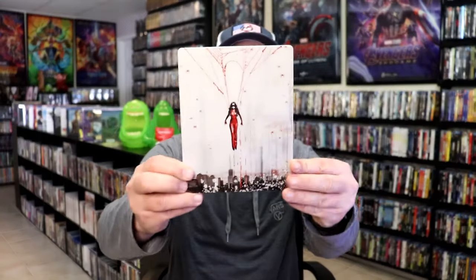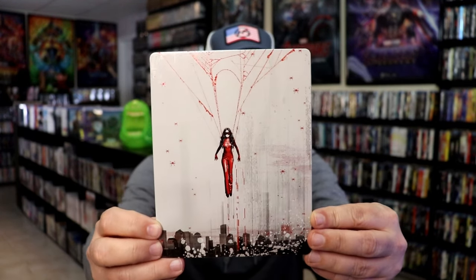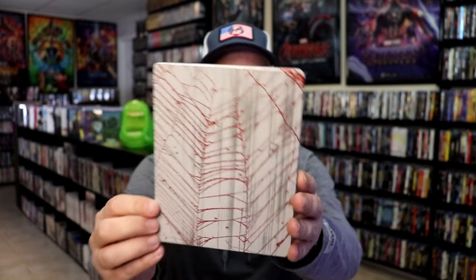Here I got the wrapper off and the J-card removed. Here's the front of the Steelbook — it is a lightly glossed Steelbook. No embossing or debossing. No title on the front. And here's the back. Not too bad.